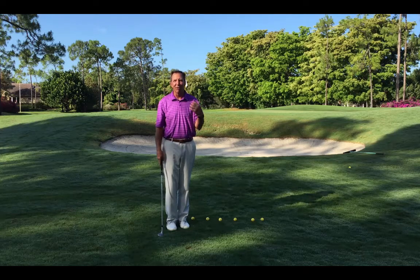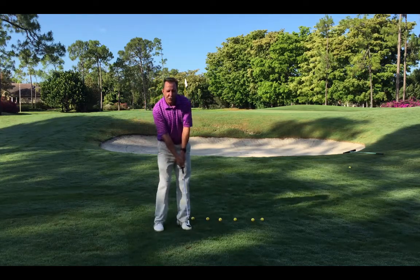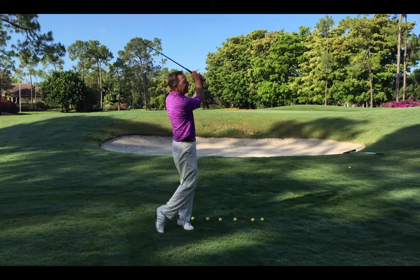One of the main things this shot needs is commitment out of you, and that means don't stop the club — trust that you've got enough energy. So, commitment.